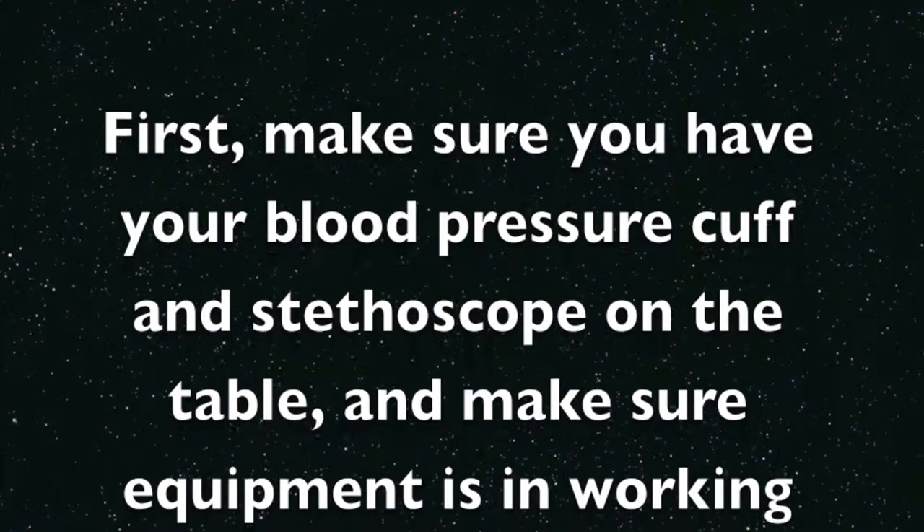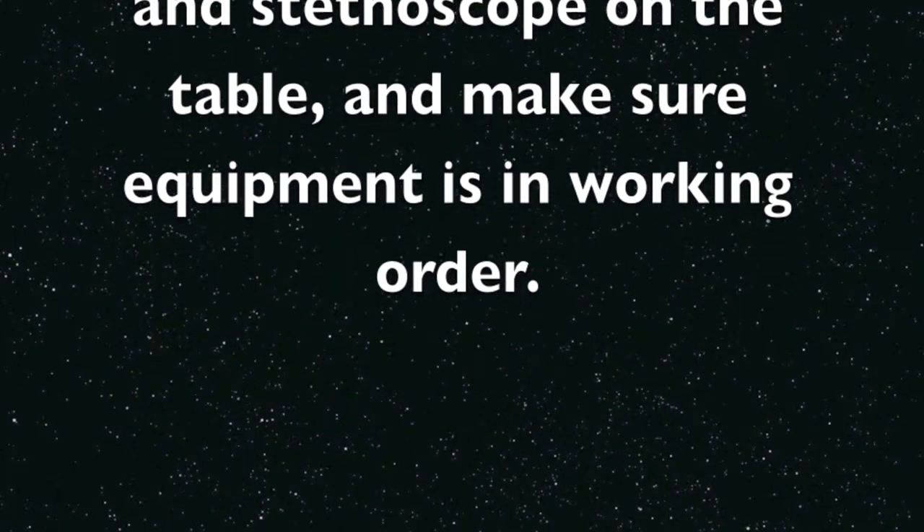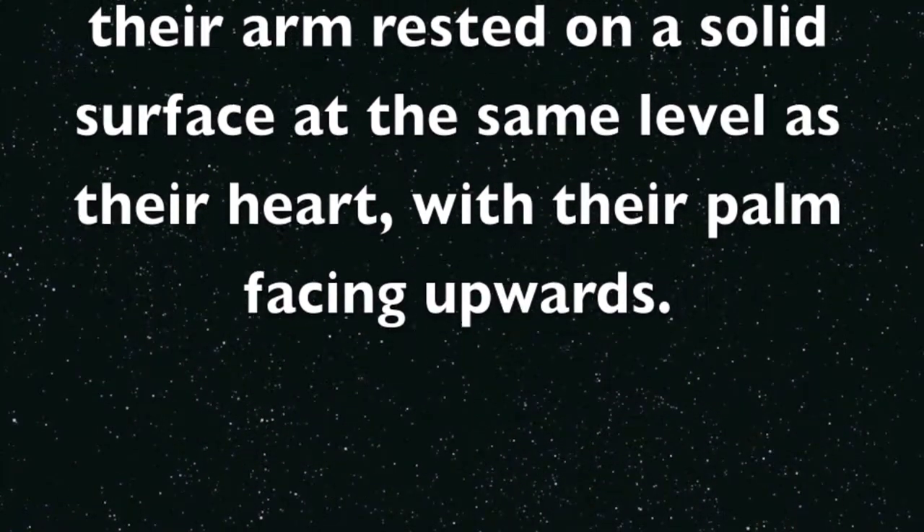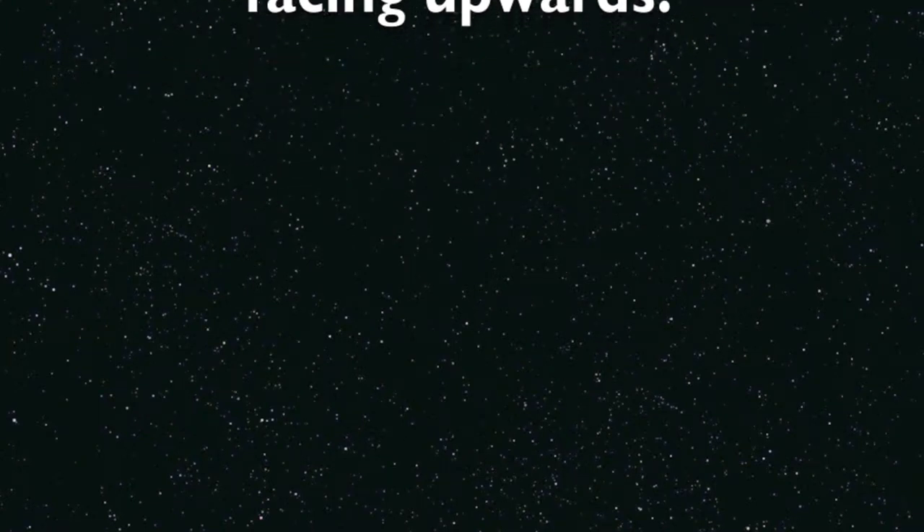First, make sure you have your blood pressure cuff and stethoscope on the table, and make sure the equipment is in working order. Have the patient sit down in an upright position with their arm rested on a solid surface at the same level as their heart.